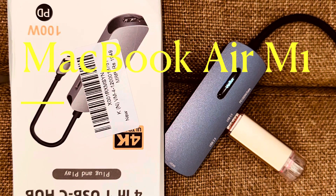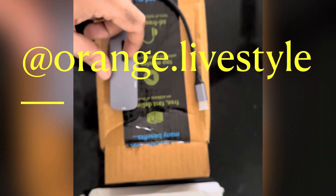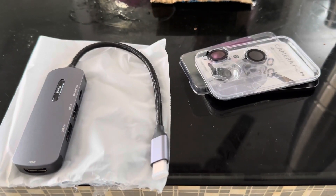Hello friends, we are presenting to you the Verilux 4-in-1 USB Type-C hub, which we have attached to our MacBook Air M1, only at Orange — available in 4K HD.